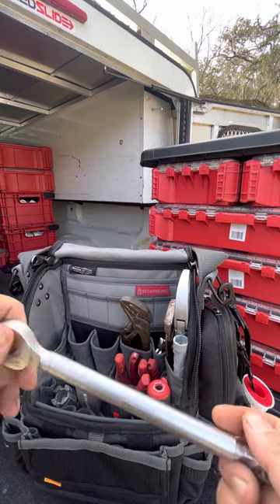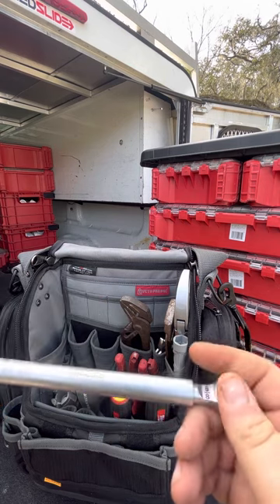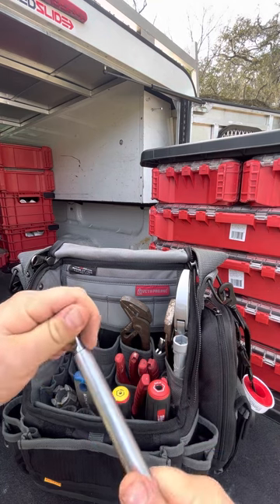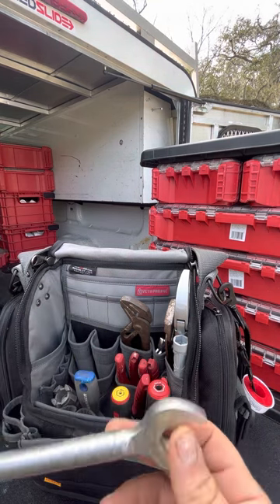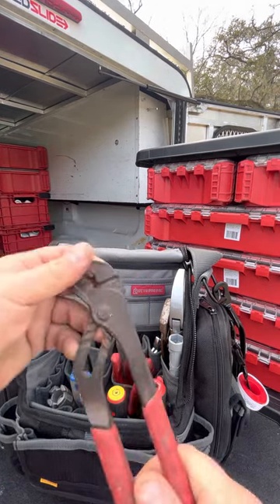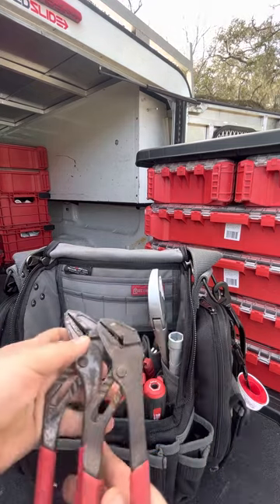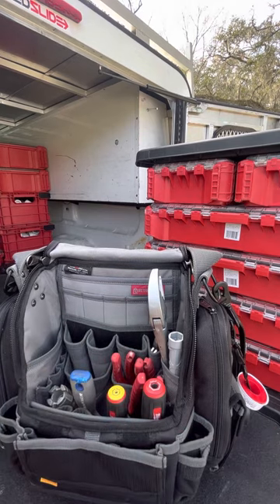This is another cool tool — it's a Ridgid angle stop tool, the real brand, not a knockoff. It comes in handy for compression stops and stuff like that. I use the heck out of that. I've also got a pair of Milwaukee channel locks in here, and another set — same size — so I've got two pairs in there.